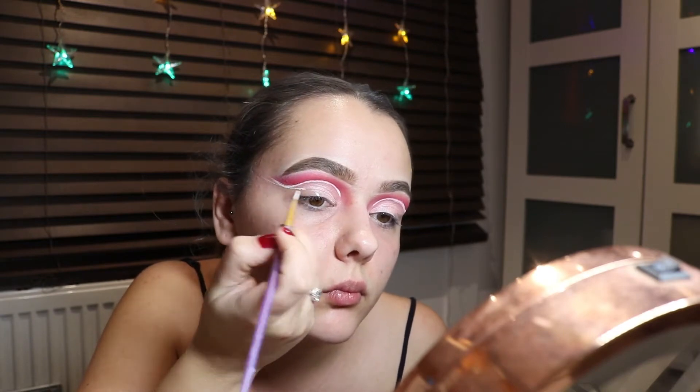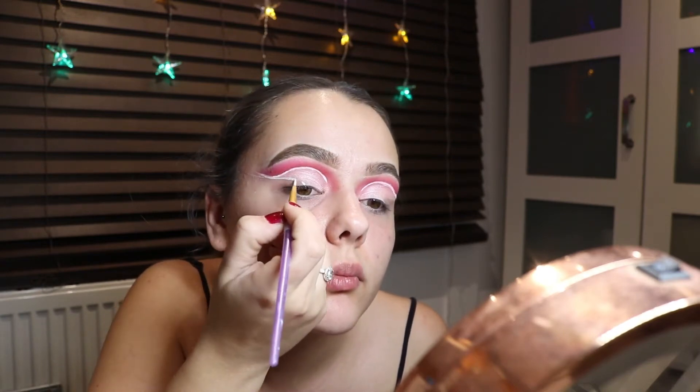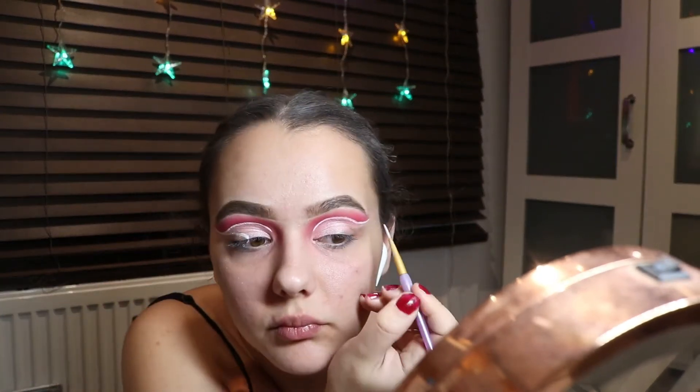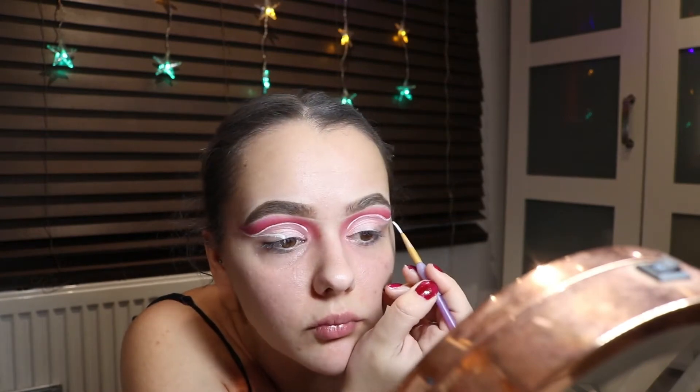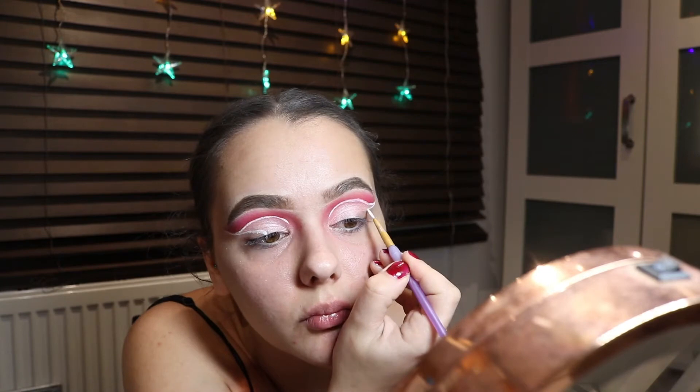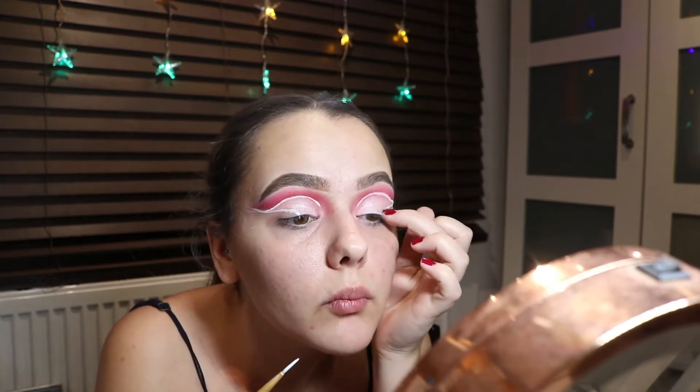To help out here I've gone into Snazaroo's white paint, which I can wipe off my eye quickly and it gives a whiter look. I'm going from the outer corner of that wing, bringing it into the eye, and also curving it midway through the lid.